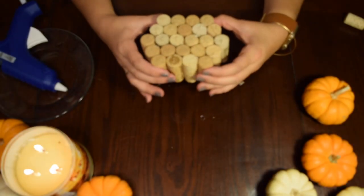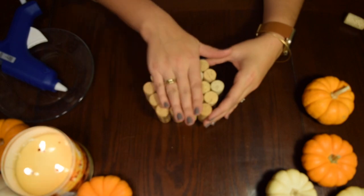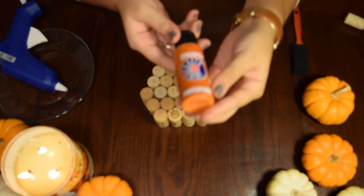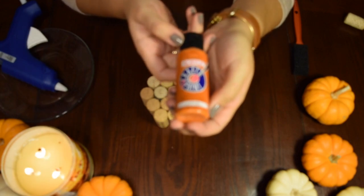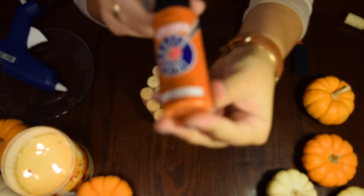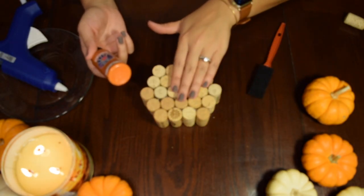We're just going to let this dry and then prepare to start painting. Today we are using Anita's all-purpose acrylic paint in the color pumpkin, and I'm going to just be painting this side of the surface in orange.